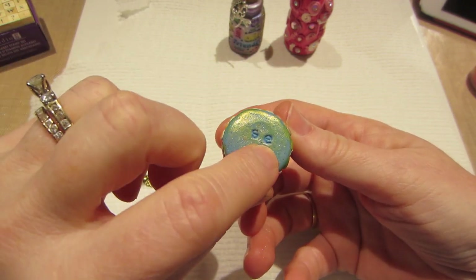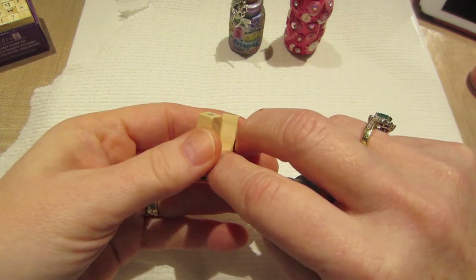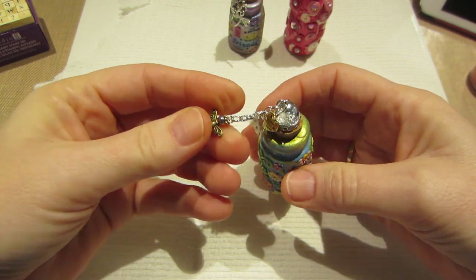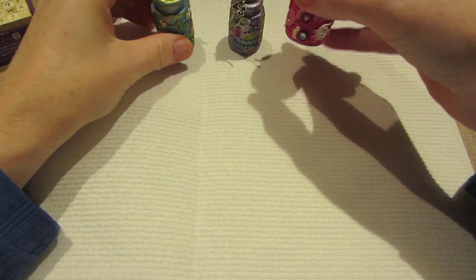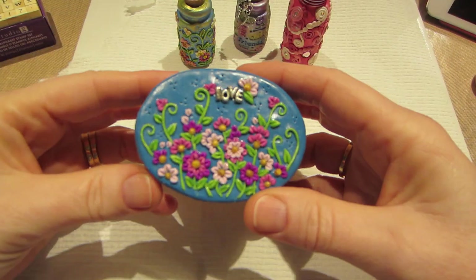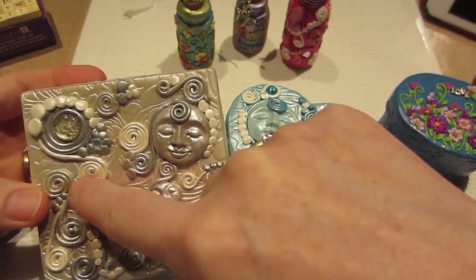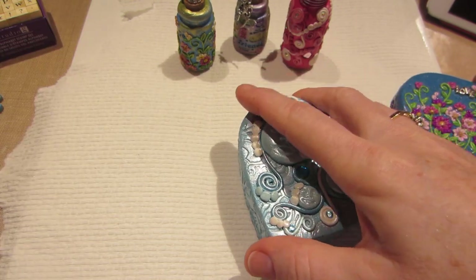It isn't quite the look I was going for — I wanted my whites to be white — but I'm still pretty happy with it. I decided to sign them with my initials SE, Sarah Evans, using little stamps too. I forgot to do that on the second one. They turned out pretty cool and I hope someone else will like them. The second one was inspired by my applique boxes.